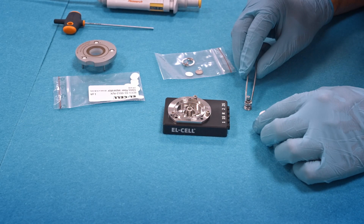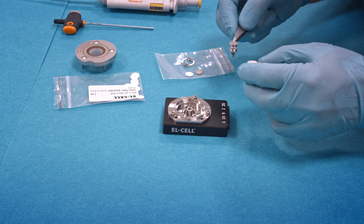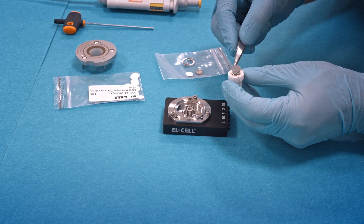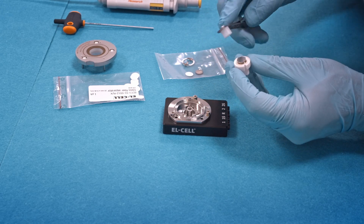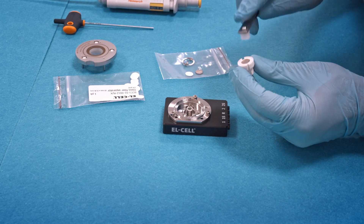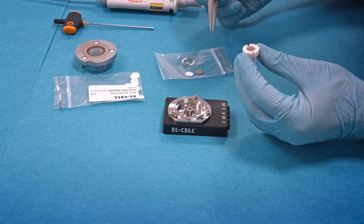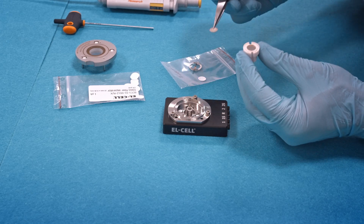Then we go on with the assembly of the cell. We insert the central plunger into the plastic sleeve using the provided tweezers tool. We insert the lithium metal electrode, 10 mm in diameter and 0.2 mm thick.